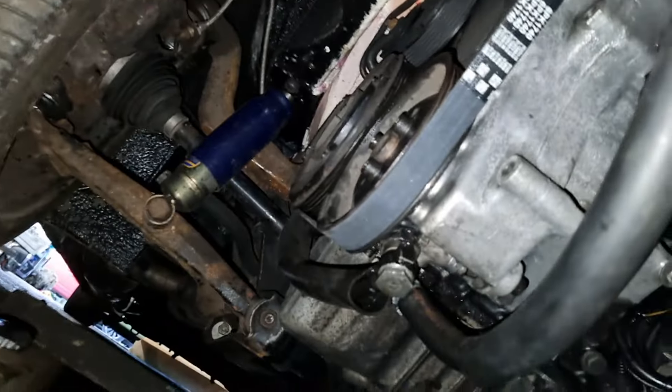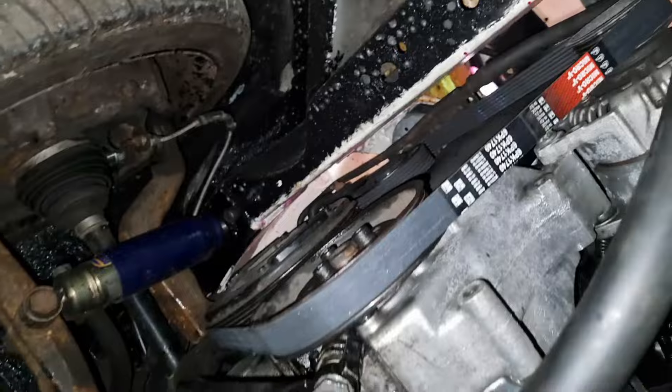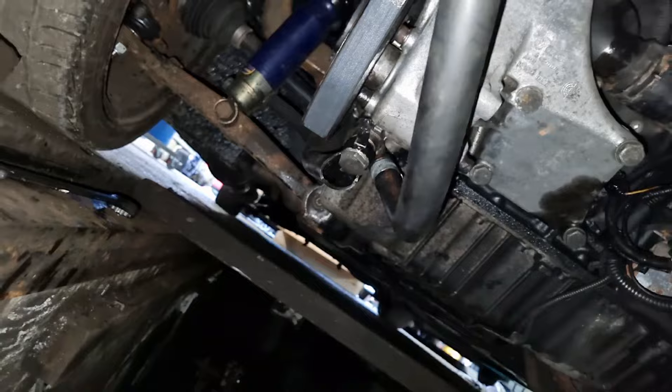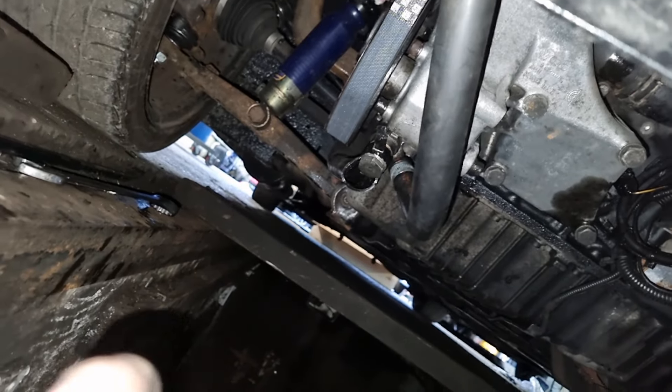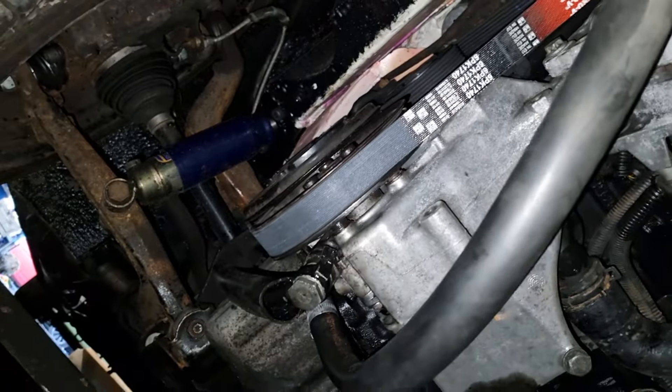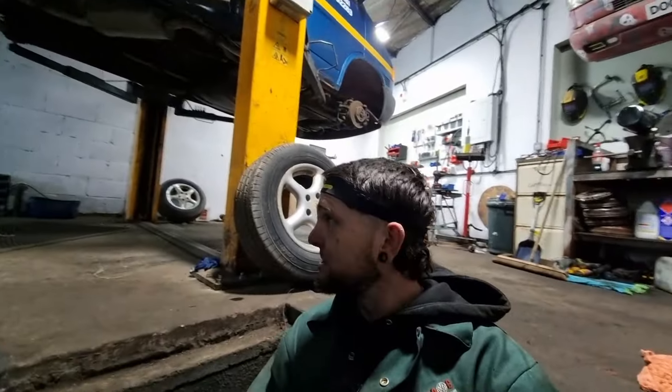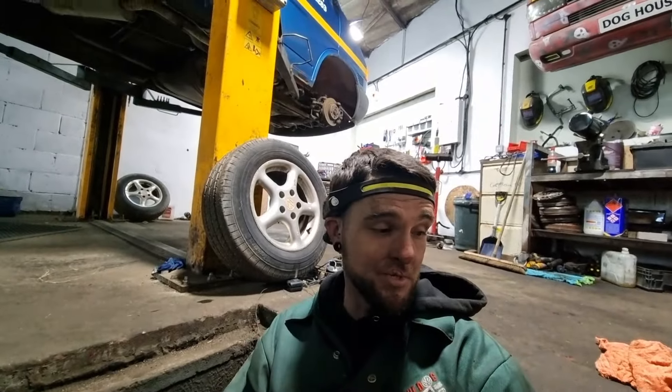What an absolute nightmare that was. I replaced the belt - put that on, now she's nice and tight. You can see it's a bit wet - I did actually replace the power steering pump as well, there's the old one. I noticed when turning it was ever so slightly notchy, so I changed the pump and hopefully that will be the fix. Absolute mess fest.